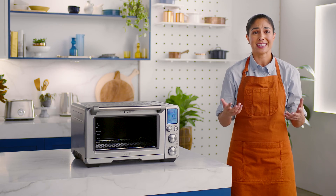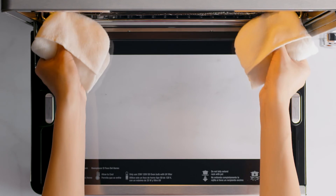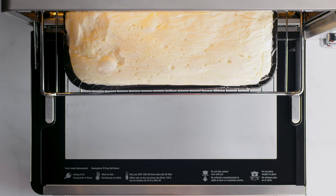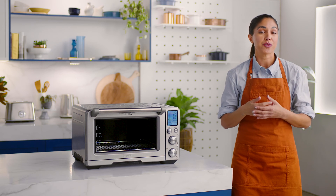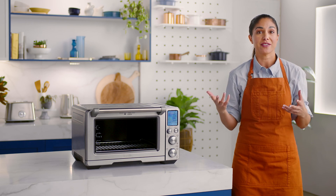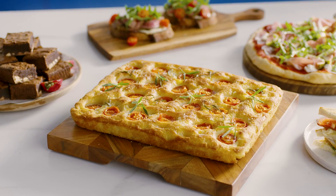Gone are the days of running back and forth to look inside the oven. Hello, my sweet, sweet focaccia friends. See? It's that easy. When you've got the Smart Oven Air Fryer Pro, you don't have to be a world-class baker or pastry chef to get results as delicious as this.